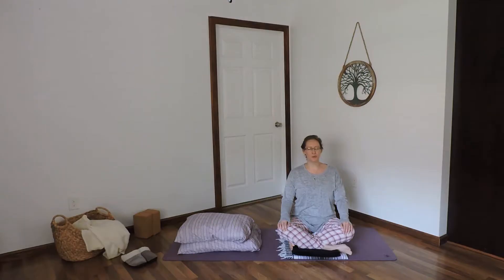Inhale, two, three. Exhale, two, three, four, five. Continue with the breath. Let that exhale extend a little longer than the inhale, helping the body to rest and relax.